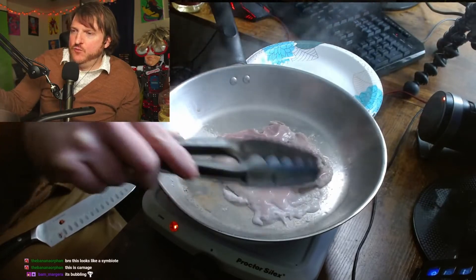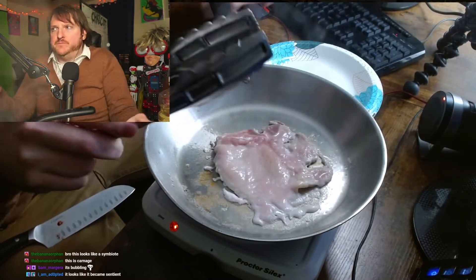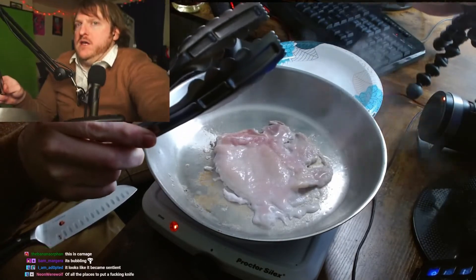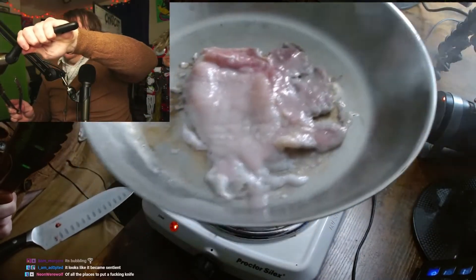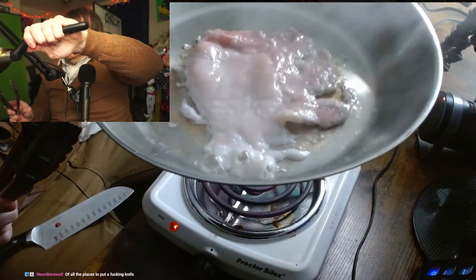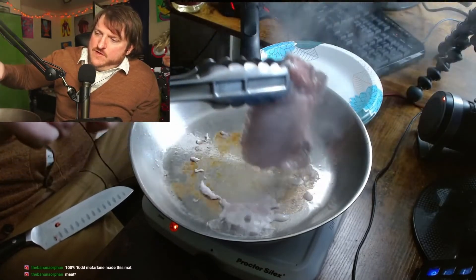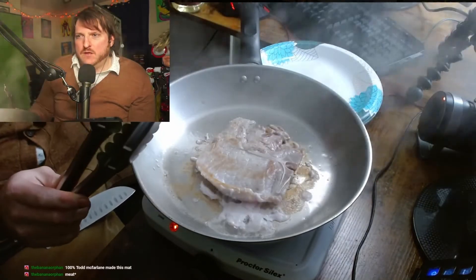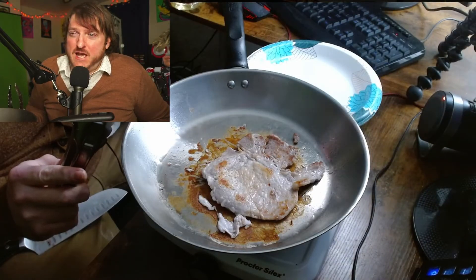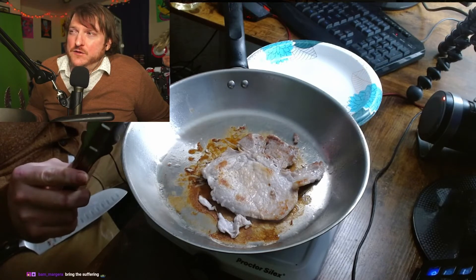It's kind of oozing some white liquid. See the white liquid right there — it's oozing. Let's flip it. Smells porky. I can almost smell the salt wafting above it, like a dirty salty pond.